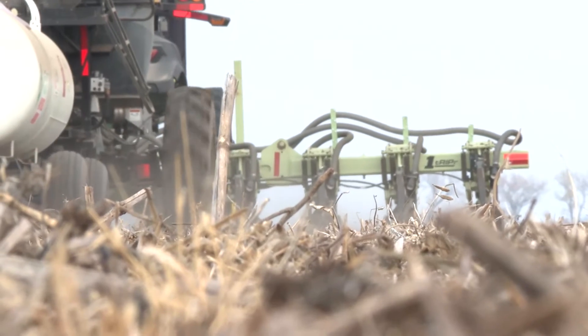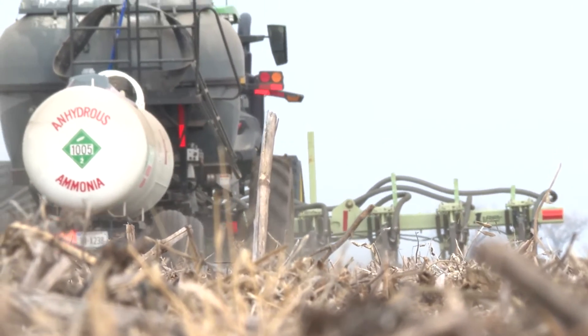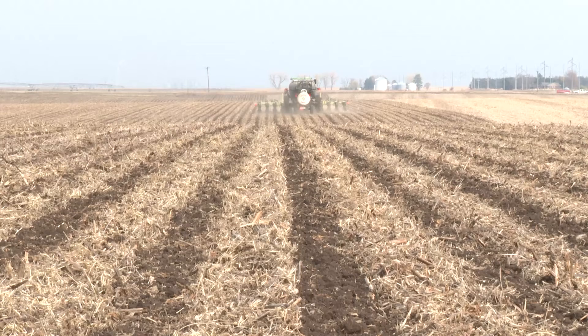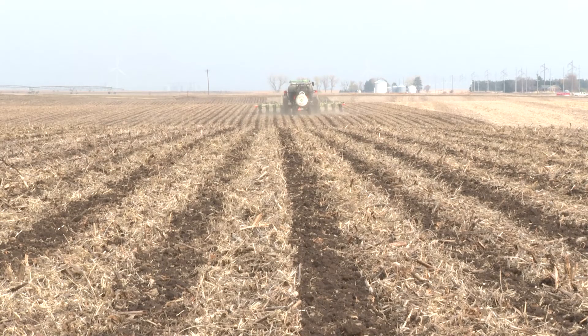Given the current high cost of nutrients, efficiency is going to be the key to profits in 2022. It's probably one of the more efficient ways to apply fertilizer because it's where it needs to be — it's where the root zone is — keeping waste to a minimum and setting up to maximize returns next season.